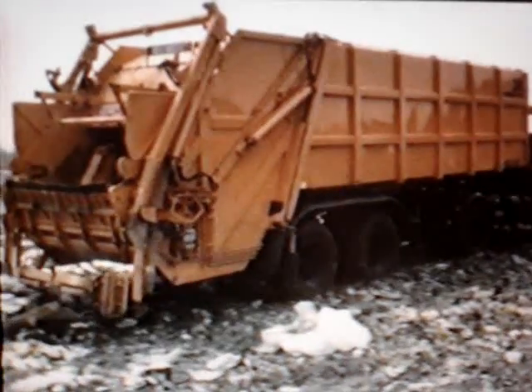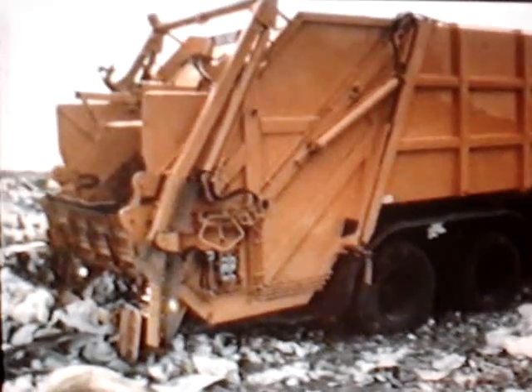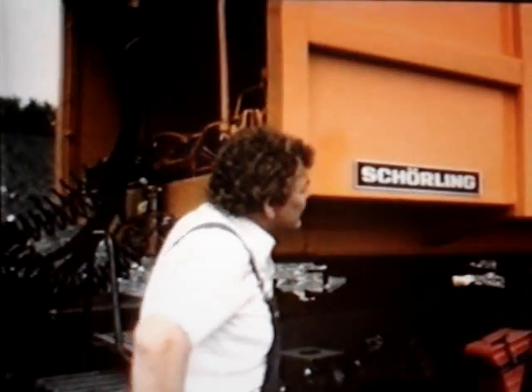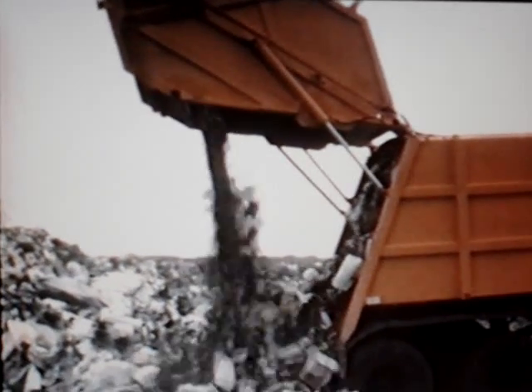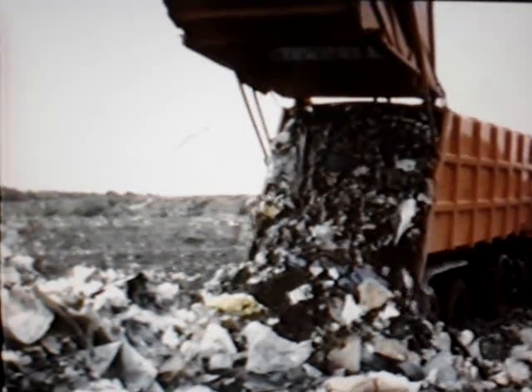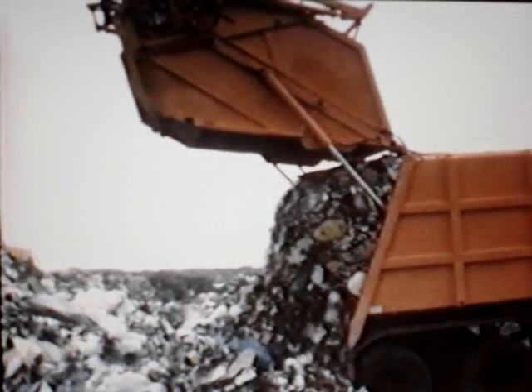Unloading at the refuse tip — it's the same 2r we've just seen on the weigh bridge. Once again the familiar cycle goes into operation: raising the tailgate, emptying the container, and beginning the push-out intervals, shortened here for time reasons. Please pay attention to the optimum compaction of the refuse from back to front along the whole stowage section.